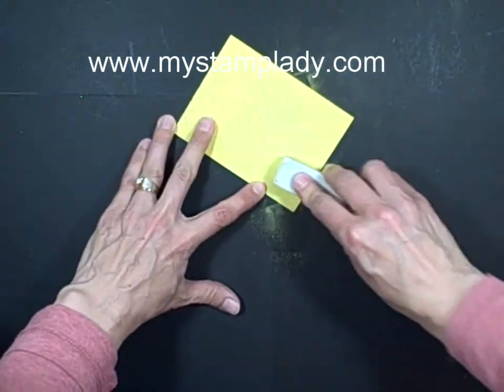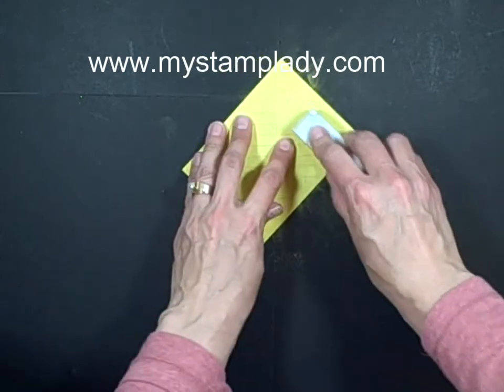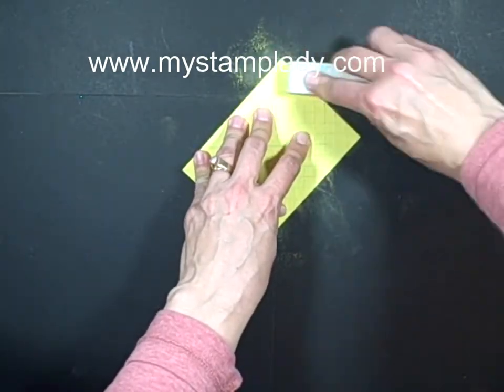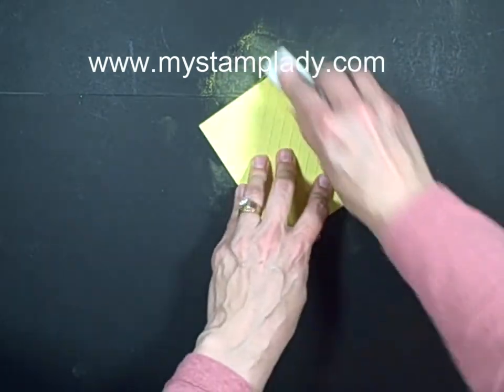If you wanted, you could even do — I was thinking after I'd done this one — you could use early espresso, and then the scored lines would show through even a bit more.